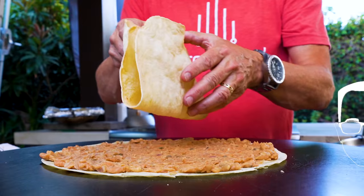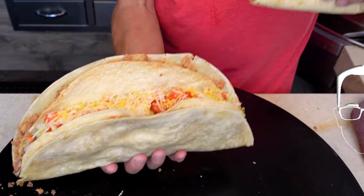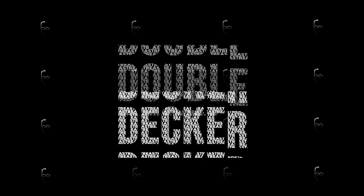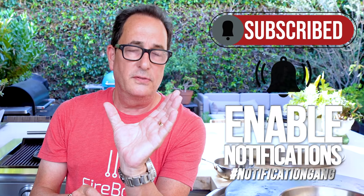Taco Bell used to make the double-decker taco and I was a huge fan. Well, since they don't make it anymore, we'll make our own — but instead of regular size, we're making a big one. The double-decker taco is a genius idea: a soft outer flour tortilla, a layer of refried beans, a crunchy inner shell, then seasoned beef, lettuce, tomato, and cheese. We're making a large format version because if a little bit is good, a lot has to be insane.